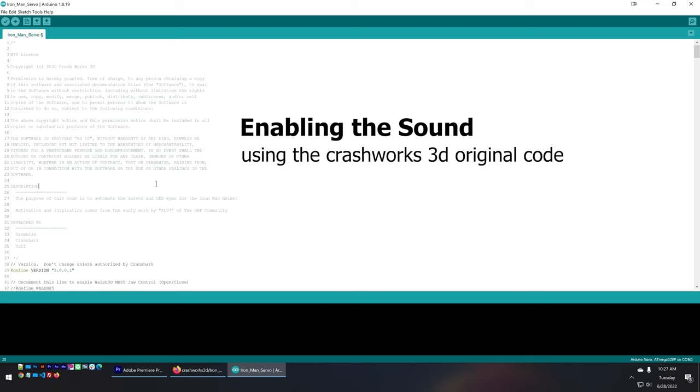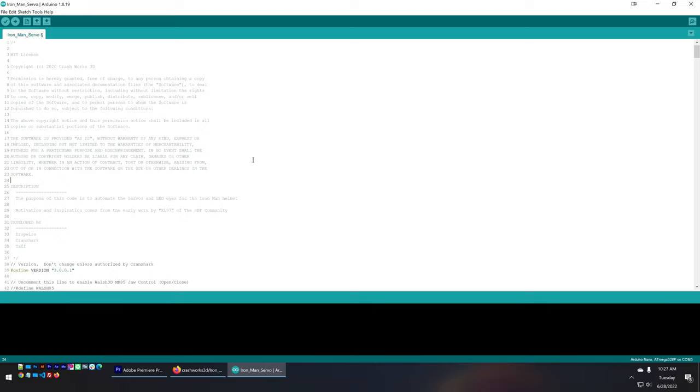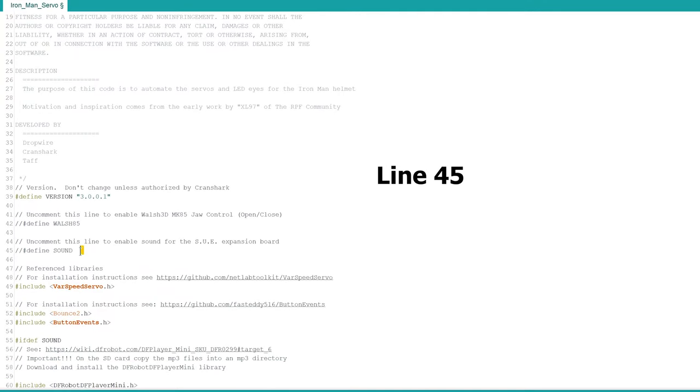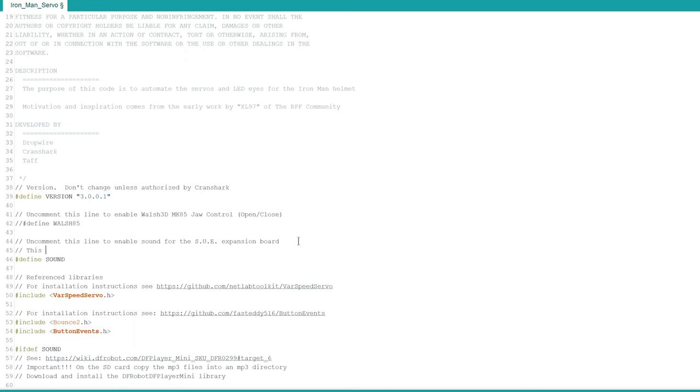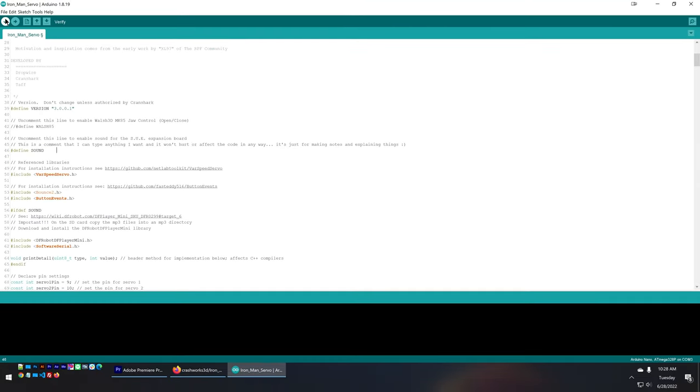If you're using the original Crashworks 3D Arduino code and want to enable sound, keep listening. To enable sound is very simple — only one line of code needs to change. You need to remove the two slash marks in front of '#define sound.' The two slashes are how you write comments in code; removing them makes the compiler treat it as real code. Once you've made that change, go up and press Verify and Compile, then press the Upload button.